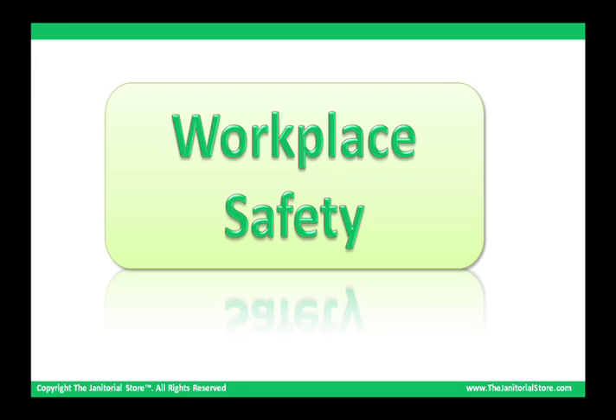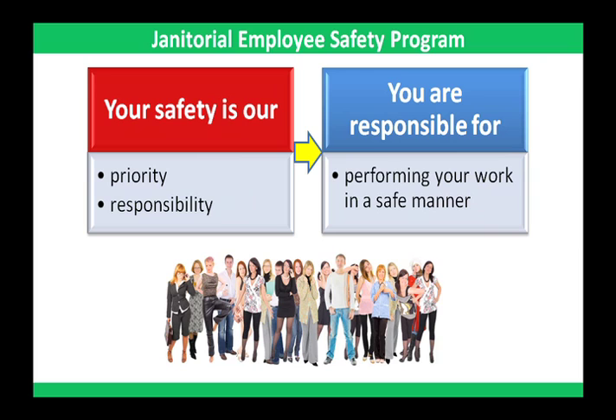Your safety is a priority for our company. As a cleaning business, we're legally bound by standards issued by the Occupational Safety and Health Administration, OSHA, to provide a safe working environment for employees. However, safety in the workplace is everyone's business. Every employee is responsible for performing their work in a safe manner.